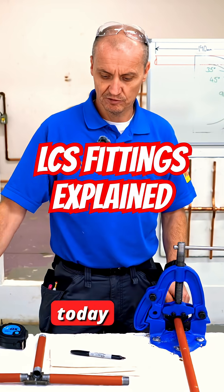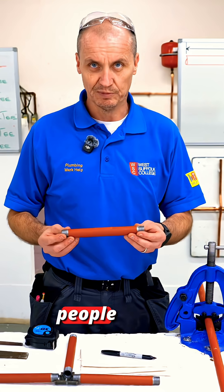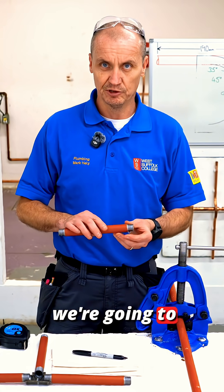Welcome back to Piping Skill and today we are doing low carbon steel. Some people call it malleable iron. The size we're going to use today is half inch.